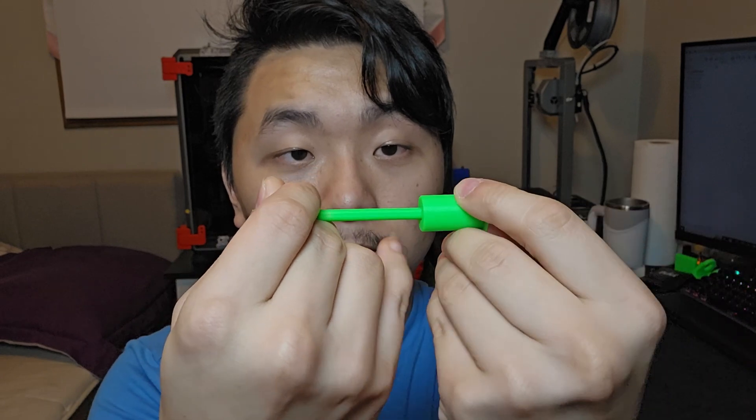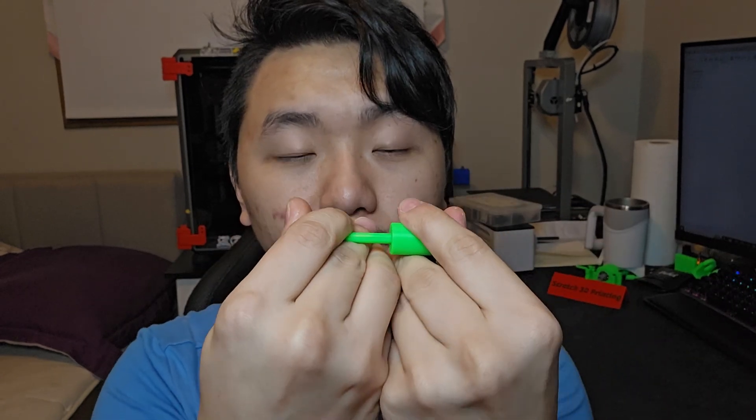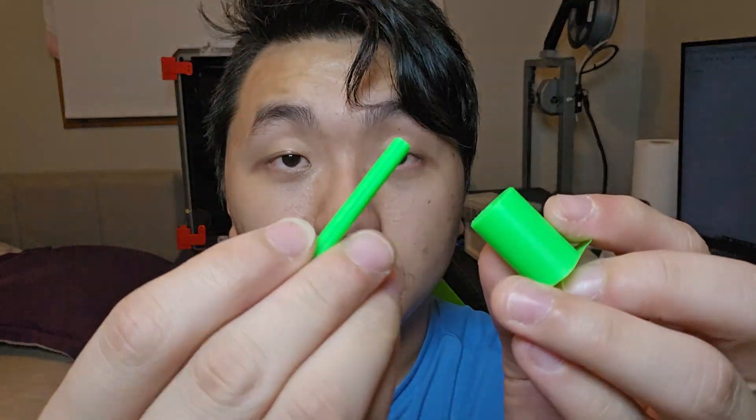This one is just the normal circle one. Let's try the fitting. As you can see, it fits quite well in there and we can still take it out. Now what about the other one — does it fit better or not?